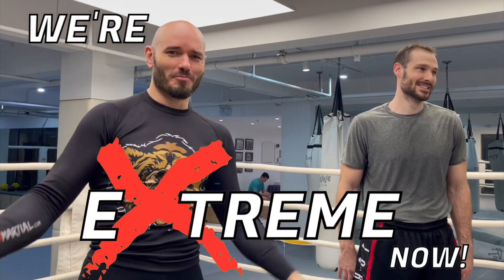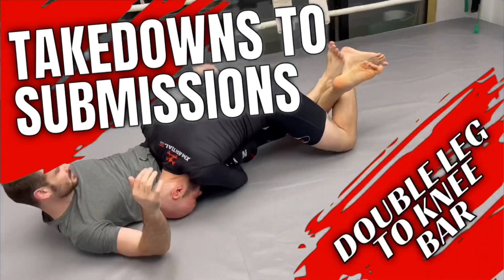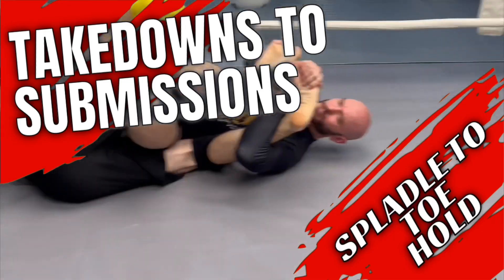It's Ramsey Dewey over here at the Extreme Fight Club in Shanghai, China. Every time I say Extreme Fight Club like that, it sounds less extreme for some reason. But we're going to show you some more ways to go directly from a takedown to a submission.